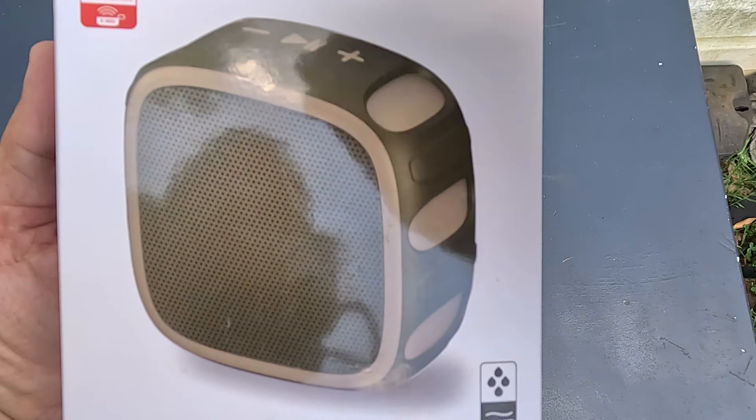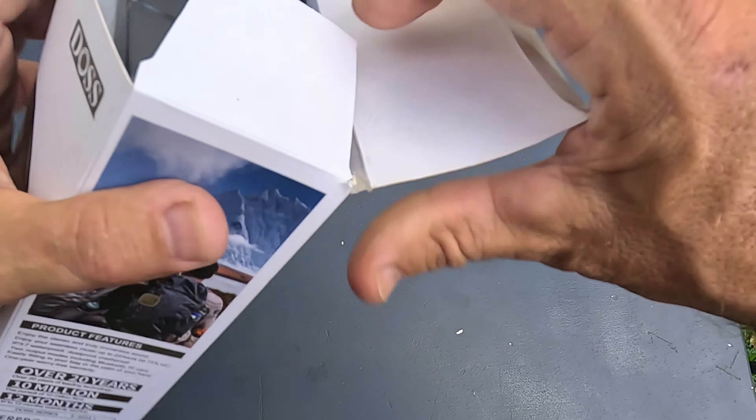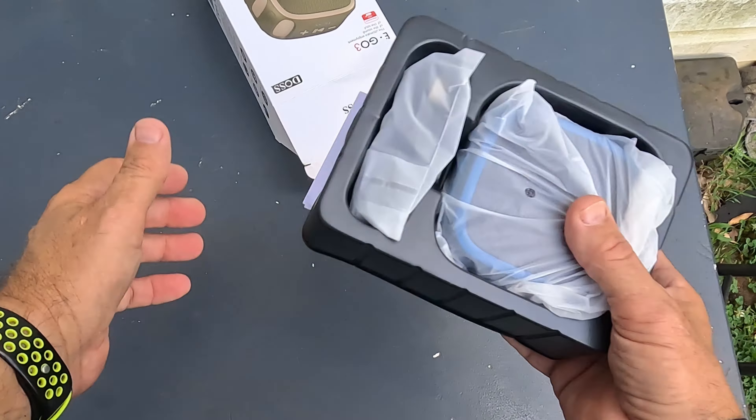What a cool looking box — I always like it when they put images and all that on the packaging instead of just a plain brown box. Opening it up, you can see what's in there.